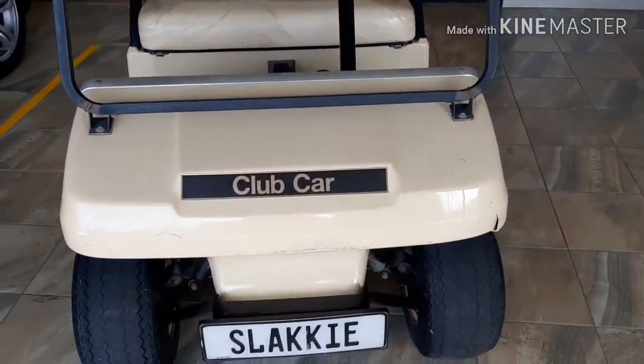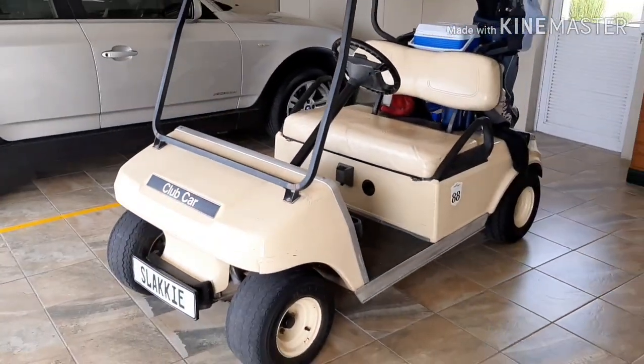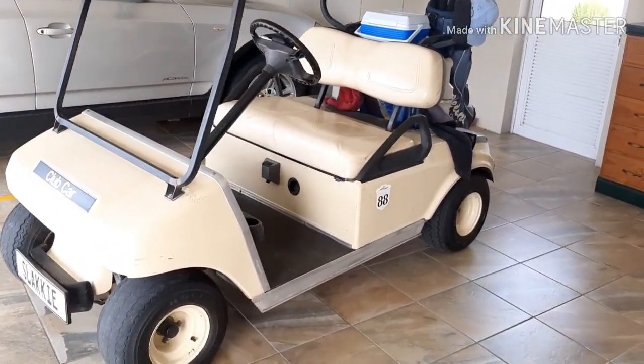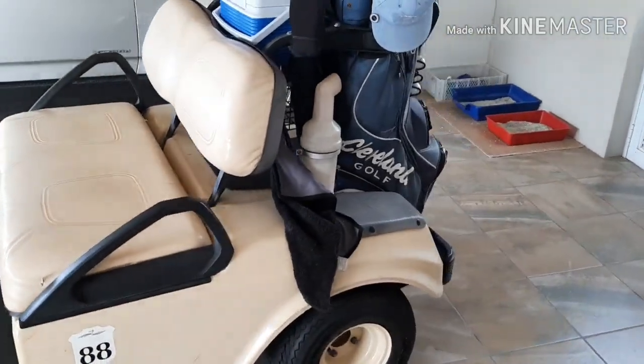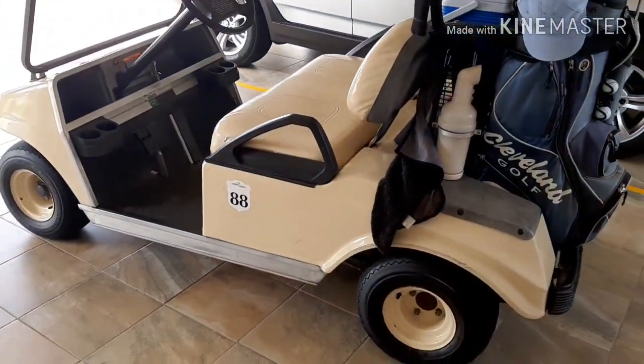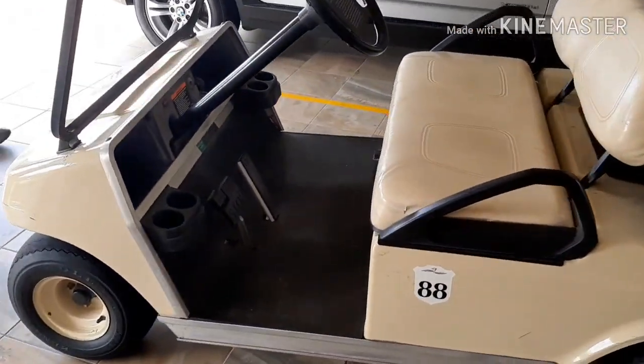This is our golf cart. You can see its name is Slucky, which in Afrikaans means little snail. It lived up to its name when we got it because it was very slow. It's old, but it does the job — it gets us around, and we recently replaced the batteries. So it's good to go for the next five years.